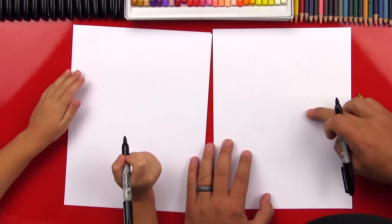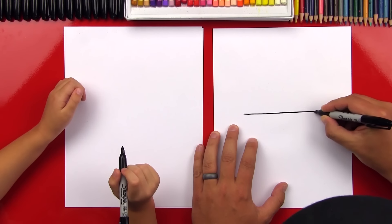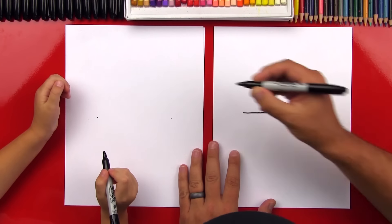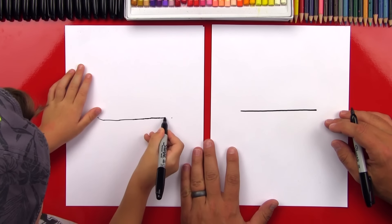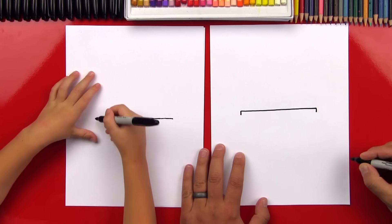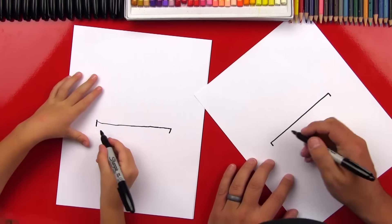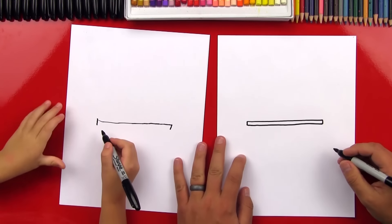First step, we're going to draw a straight line across the top of our paper. Then we're going to draw two little lines straight down. Then we're going to connect the bottom — that's going to be a really long rectangle, and this is the top of our schoolhouse.